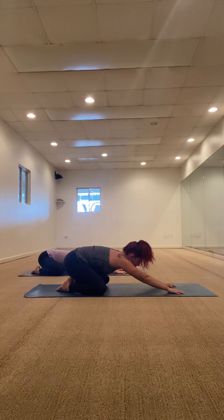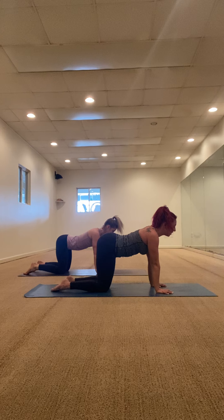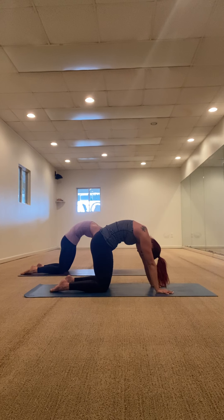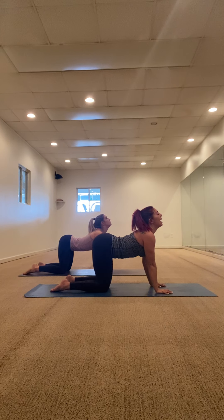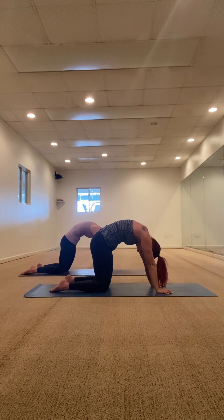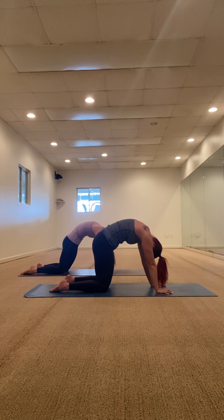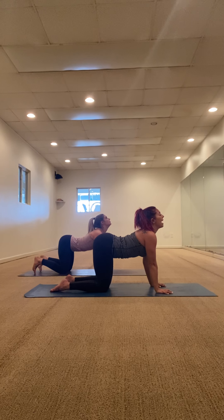When you're ready, slowly pull yourself up to tabletop position and let's take a few cat-cows. Inhale, drop your belly, gaze lifts for cow. Exhale, press the earth away from you, open up your shoulders, bring your chin into your chest for cat. Inhale for cow — drop your belly, look up. Exhale for cat — round your spine, expand your shoulders, chin into your chest. Let's do two more on our own. Breath in, breath out. One more — inhale together, and exhale together.